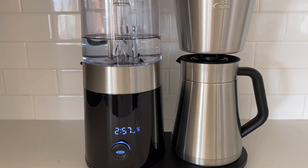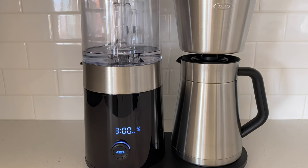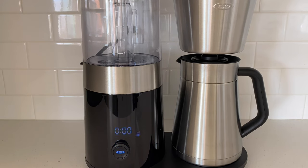Another pro is how fast this machine works. The video is sped up, but a full tank was done in about 6 minutes. It starts by blooming your grounds, which is something we do with our Chemex, so we love that. Once it's done, the screen will start counting the minutes since it finished brewing so you can keep track of freshness — this screen displays for up to 1 hour.